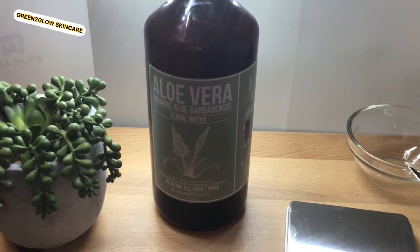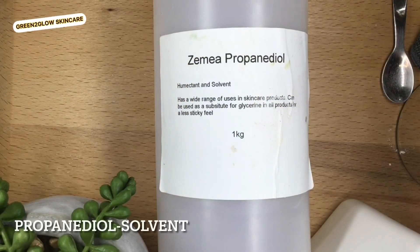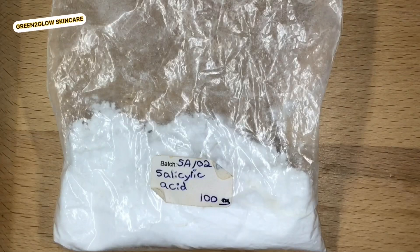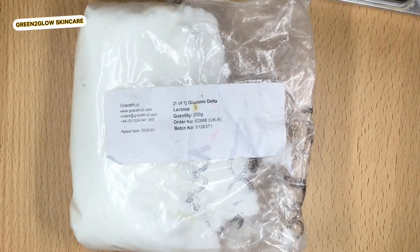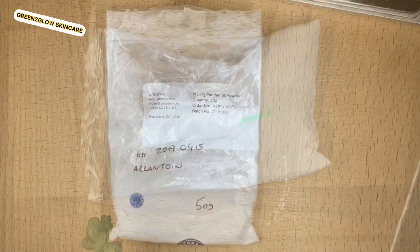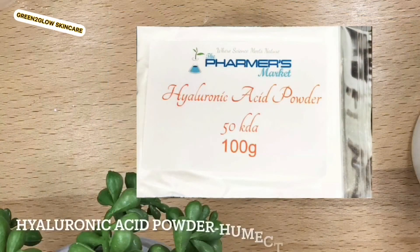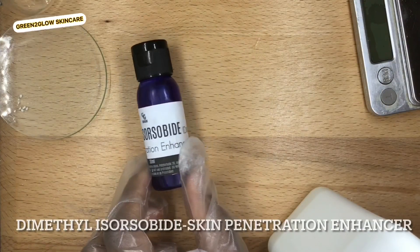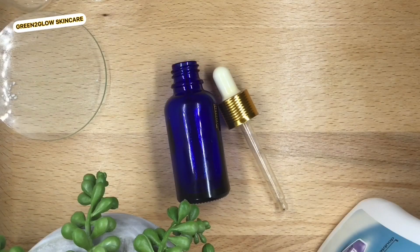Ingredients used: aloe vera, glycerin, sodium lactate, propanediol, citric acid, salicylic acid, gluconolactone, silagel, panthenol powder, allantoin, hyaluronic acid. The metal is also beta — it is a skin penetration enhancer — lavender essential oil, and of course an empty container.